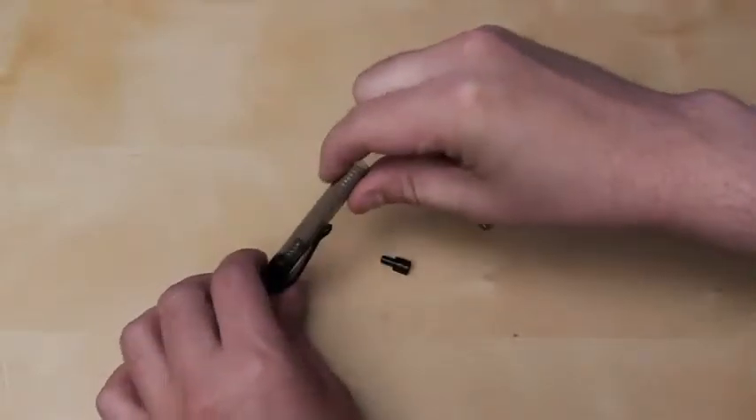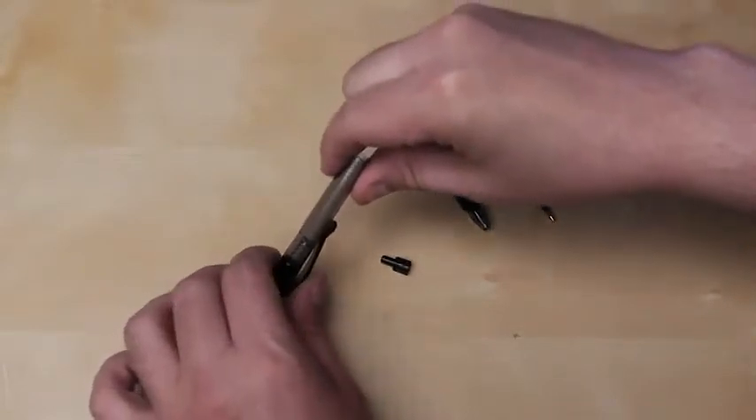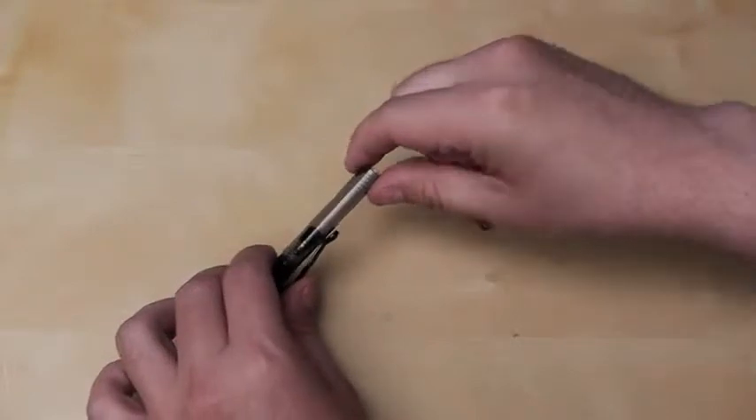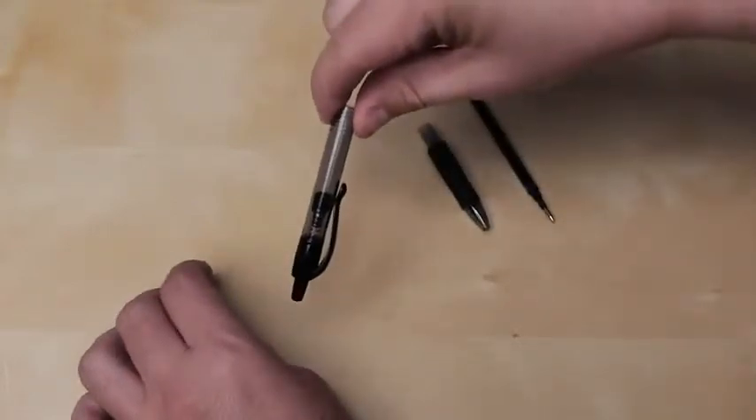Now grab your spring and drop it in as well. You're going to have one leftover plastic piece — load it up as well. It should look like this.